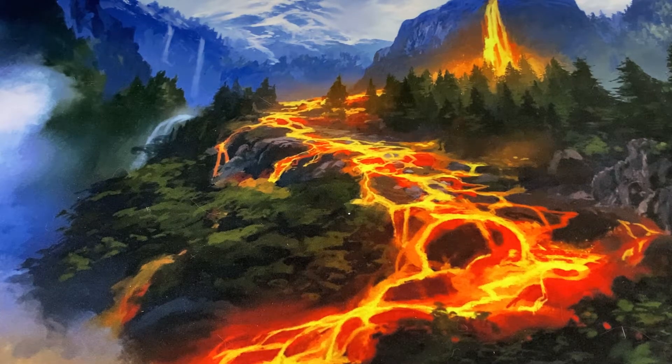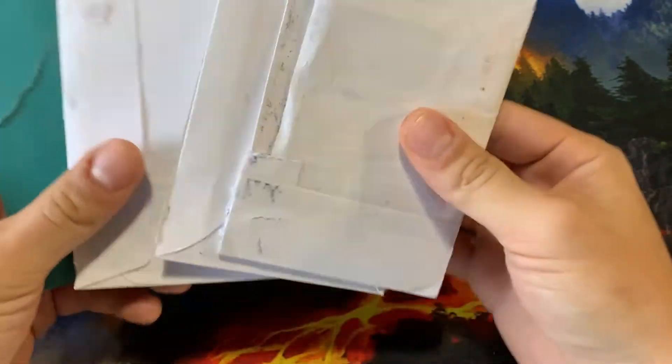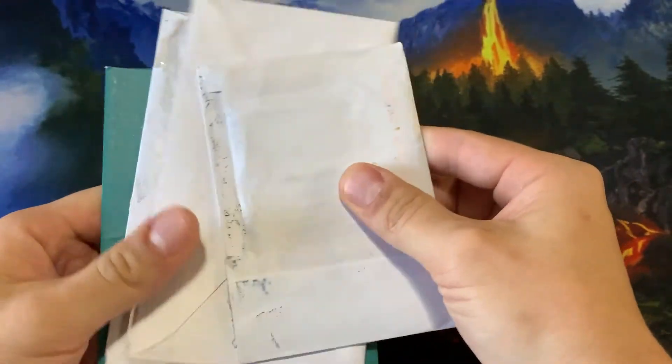What's up folks, Professor Pickles here. Today we've got another mailroom opening, but a little bit different. You might have seen the title. I did receive a, unfortunately, receive a fake card.